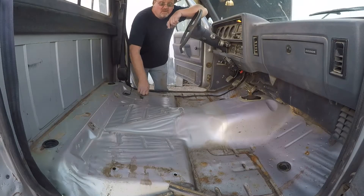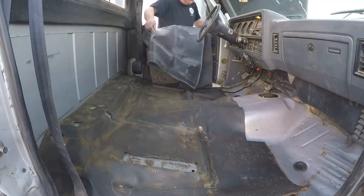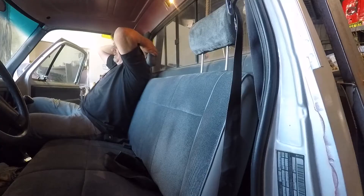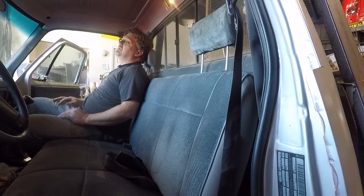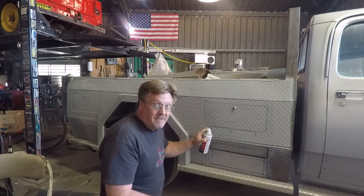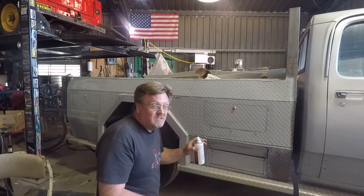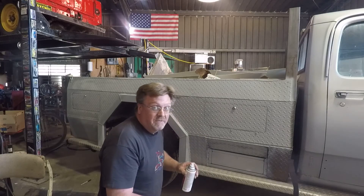I got the whole interior cleared out — headliner, seat, carpet, seat belts, everything. It's time to install all new stuff and make this look like a decent truck again. I'm getting this primed up here, and at some point in the future I'm going to paint it. I'm noticing the primer matches that silver pretty well, which means it's probably going to be between two years until the end of time until I actually get around to painting it, because I think I'm going to leave it like this. Knowing me, I'm going to leave it like this and move on to something else.